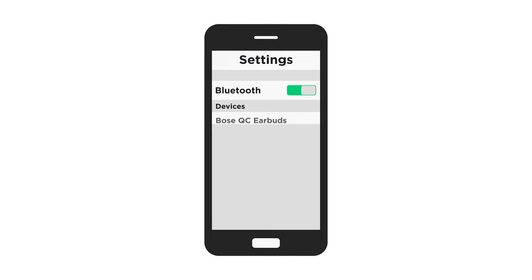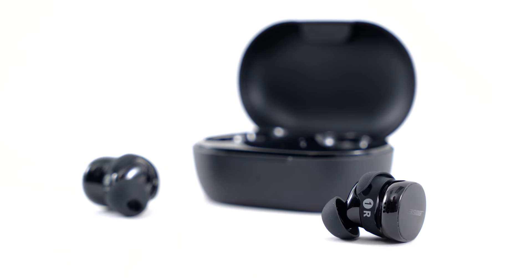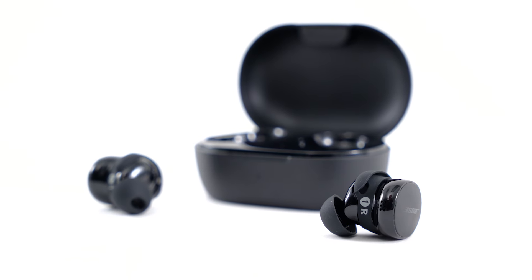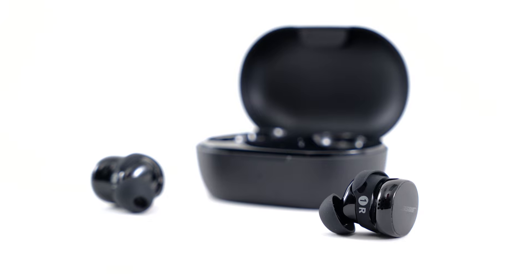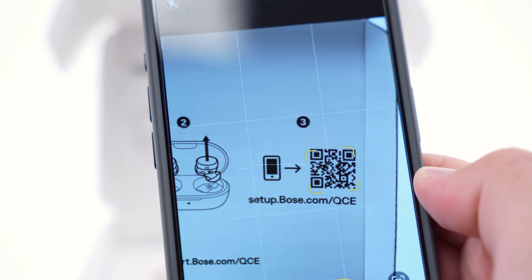You can connect to your earbuds within the Bluetooth settings on your device. However, to fully enjoy all the features of your earbuds, adjust settings, and receive future software updates, you'll need to download the Bose QCE app. To quickly find the app, just scan this QR code inside the box.